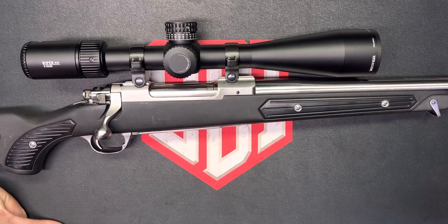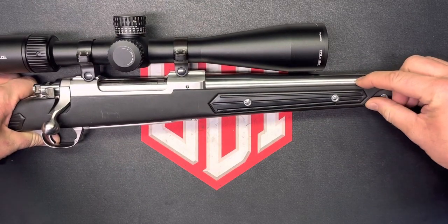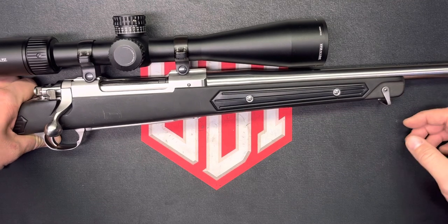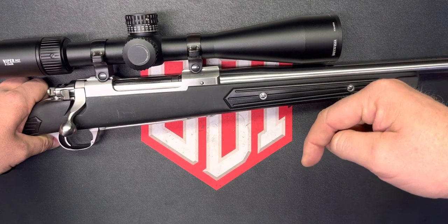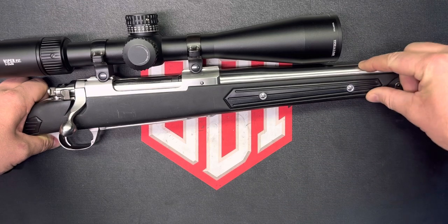I ran into a couple of problems. I called Ruger customer service and they wouldn't tell me exactly what steel they use — it's a proprietary trade secret. If I were in the business of manufacturing firearms and wanted to use the exact same steel, I would just send a chunk of it to a lab and have them analyze it. The most I could get is that it was a 400 series stainless. Based off of everything else I found online, I'm very confident — if I were a betting man — I would bet this is 416R stainless.